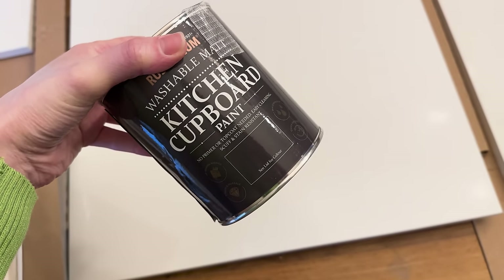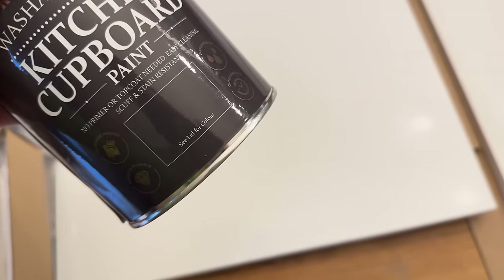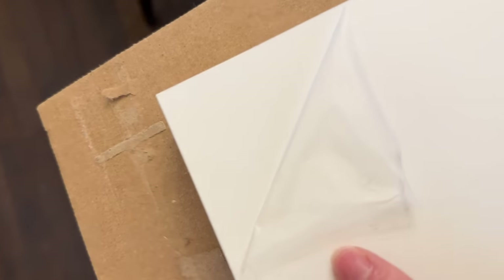It's a bit disappointing because we really wanted to paint them today. We got the white matte doors - they look like they're gloss but it's just because they've got a protective film over them. We've got washable matte kitchen cupboard paint in black sand and we're going to paint them - I really wanted to start today but I can't. We also have new handles - look at these against the black, I think they're going to look really nice. Because they're matte they should be okay to paint.